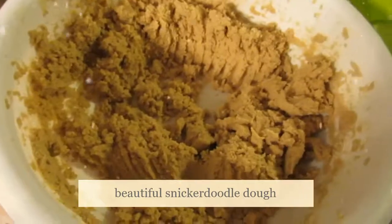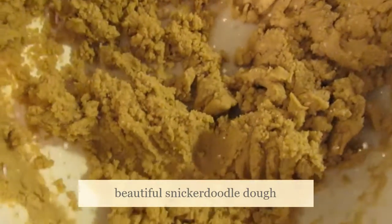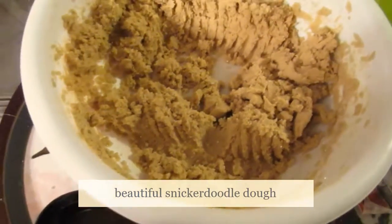I'm going to turn the oven on to 325 right now. Stay tuned — the batter is all nicely stirred up and now I've got to make them into balls.